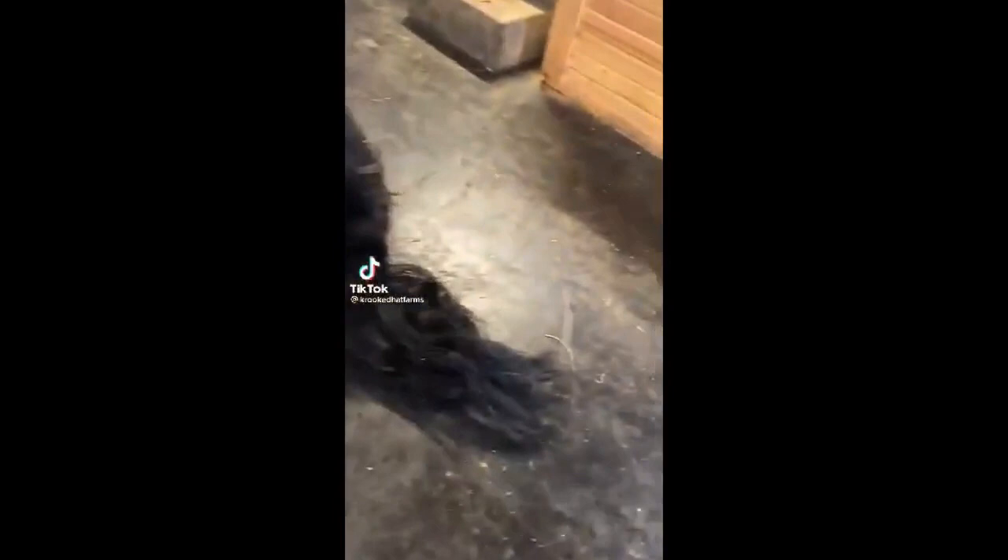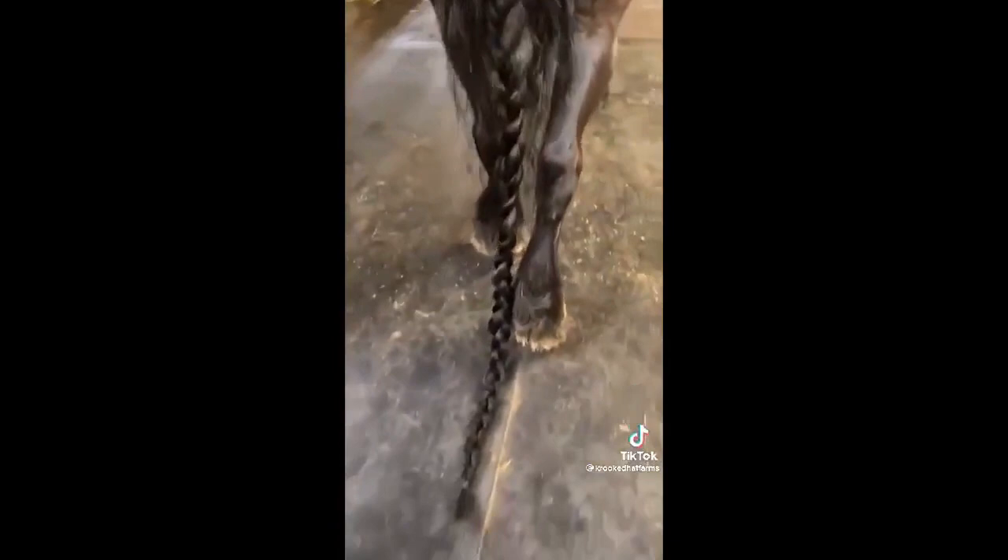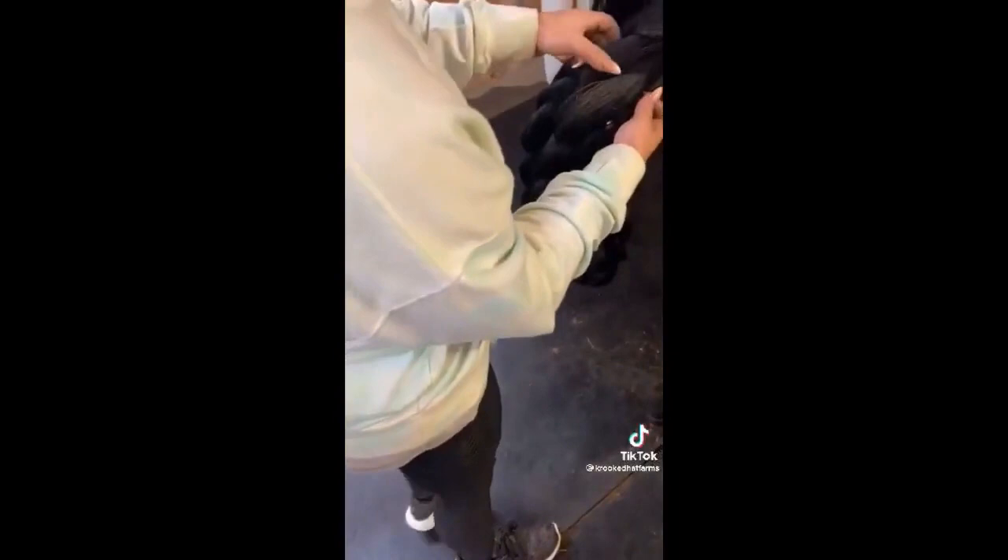Hey guys, I had some questions asking how we tied our horses' tails up after we get done braiding. This is Dutch, and he has an extremely long tail — takes forever to brush out. Start from the bottom, work your way up. His tail does probably drag to the ground about 2 to 3 inches. After we get done brushing it, then we go ahead and braid it — like my last video, you can start at the middle of the tailbone and work your way down all the way to the tip. After you get done braiding it, you will take the tip of the tail and go below the tailbone and put it back into itself. He has so much tail, I had to do that twice.